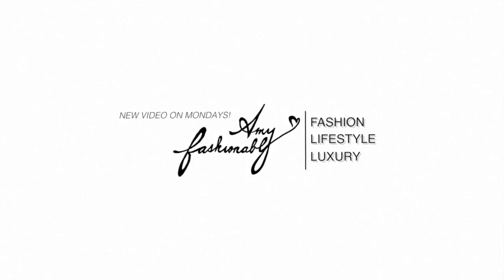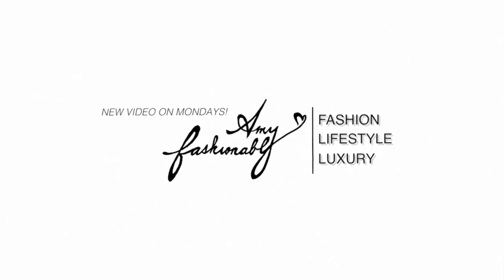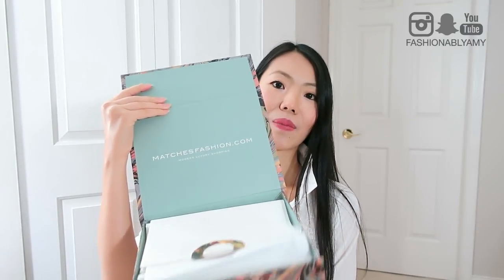Hey guys, it's Aimee. Today I have another exciting unboxing for you guys. It is a Gucci item and it came in this small box. Really beautiful magnetic box and it says Matches Fashion.